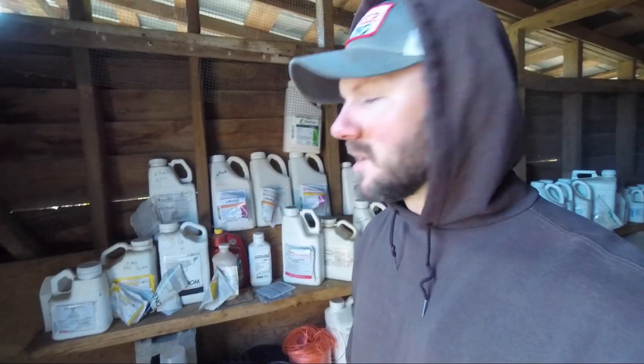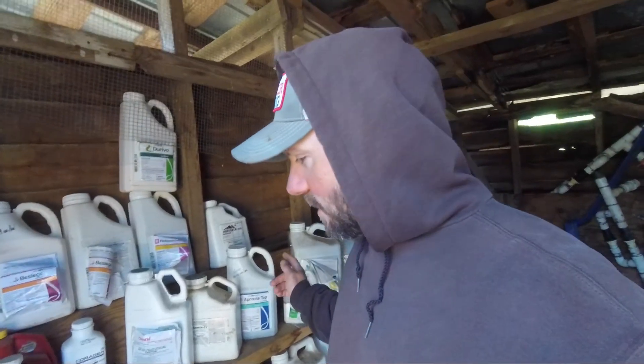Welcome back to an unseasonably cold day here at the 1st of November in the western Piedmont, North Carolina. This is a part of the farm I don't know if I've ever put on video or not — somewhat intentionally. This is my chemical room.